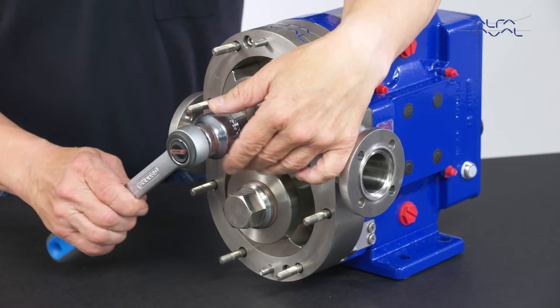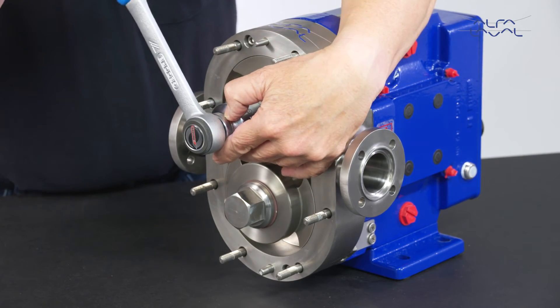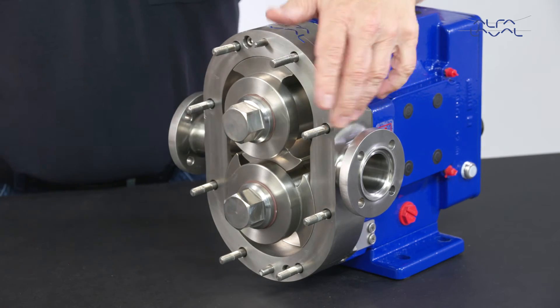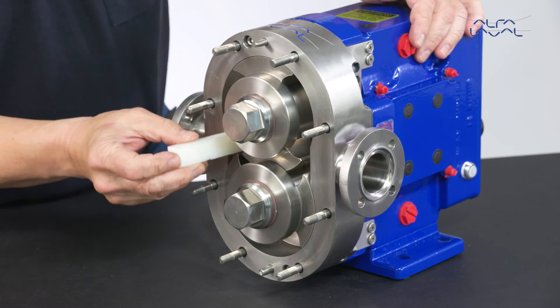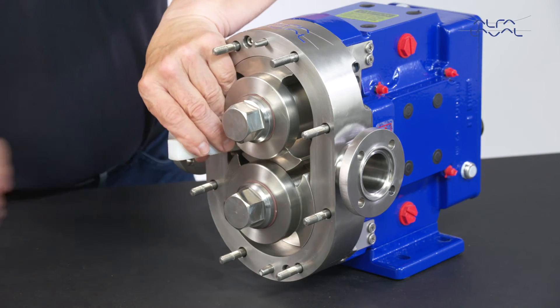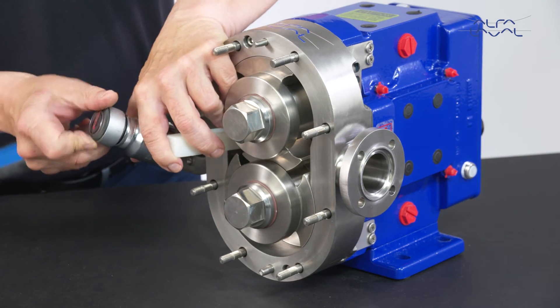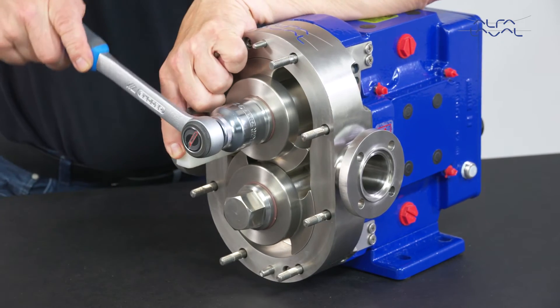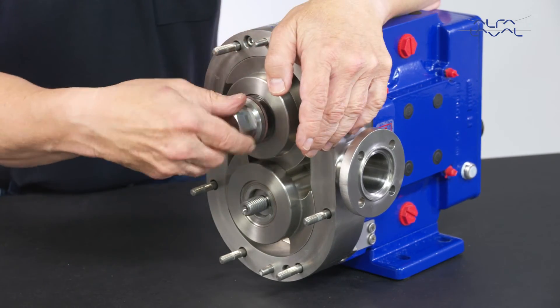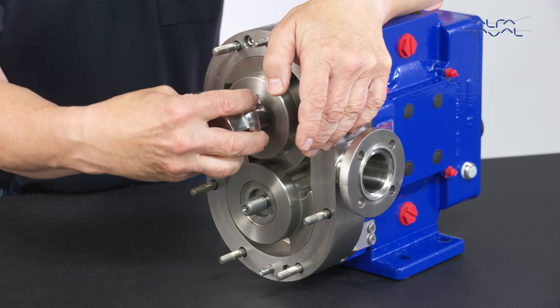Now use a socket wrench to locate the rotors perpendicular to each other. To prevent the rotors from turning, insert a dowel made of plastic or other non-metallic material into the pump body. Remove the rotor nuts, and be sure to keep the Belleville washers with the nuts.